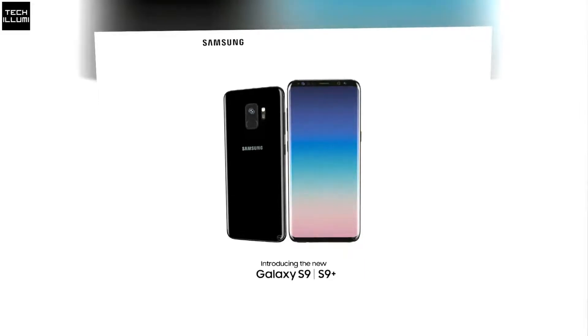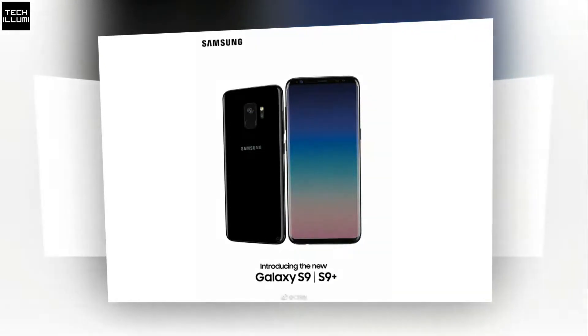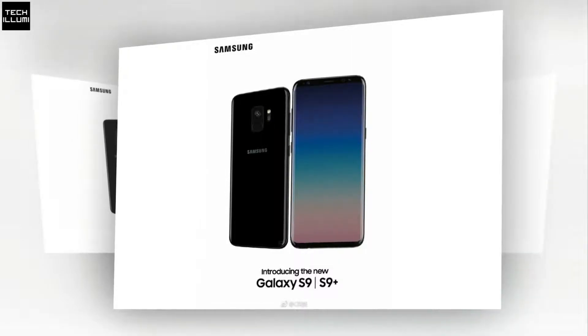The front also showcases that there will be dual front-facing camera sensors on each model, so this in particular will be the same on both phones, suggesting that Samsung is looking to put some focus into the capabilities of each device to take better selfie pictures.